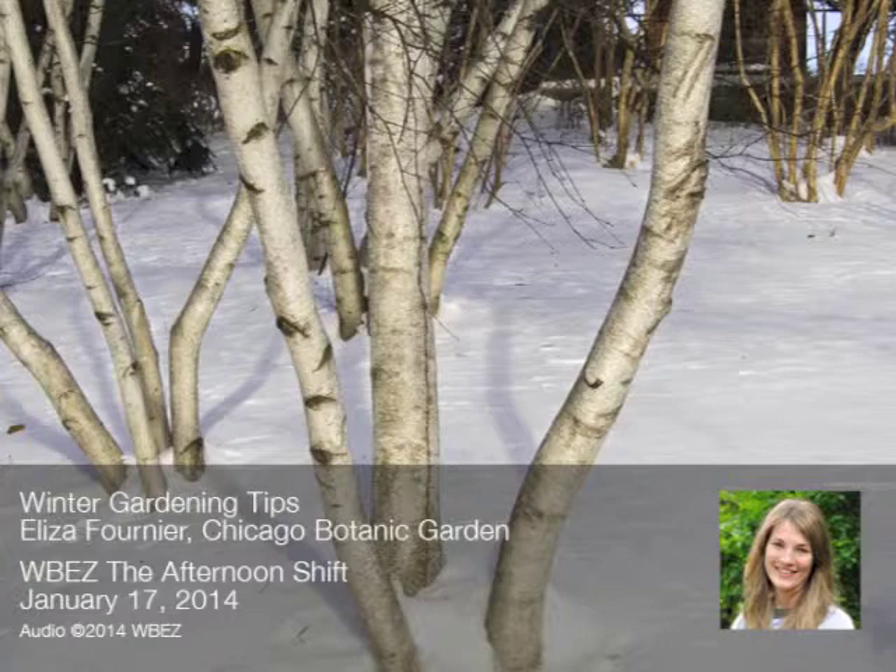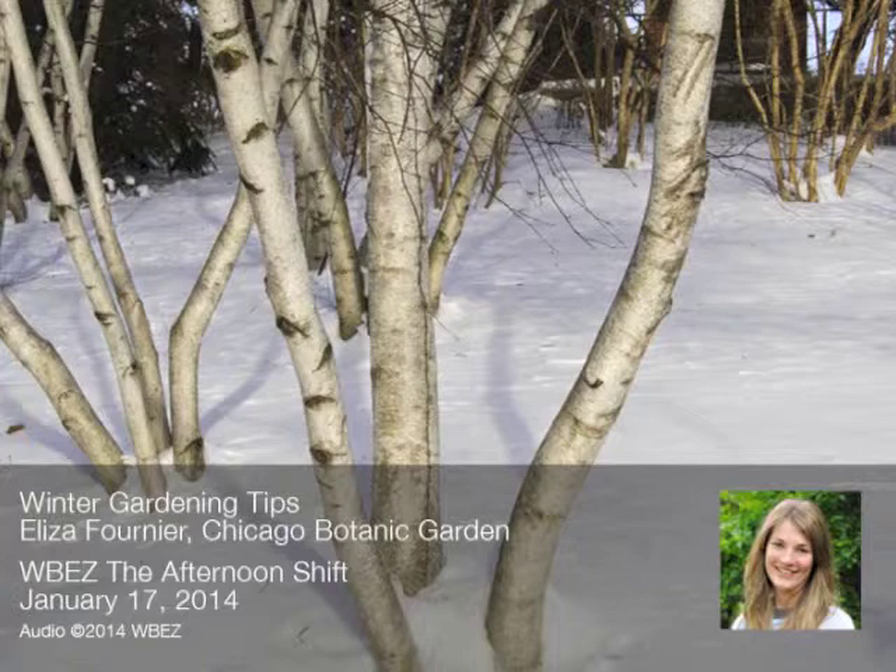How much is this crazy up and down weather wreaking havoc on your garden, not to mention all that salt for roads or sidewalks maybe finding its way to your plants? The Chicago Botanic Garden's Eliza Fournier is here to provide advice and tips for you. Eliza, welcome to the Afternoon Shift. Thanks for having me. So let's start with a caller — the number is 312-923-9239 or you can use Facebook or Twitter for questions.